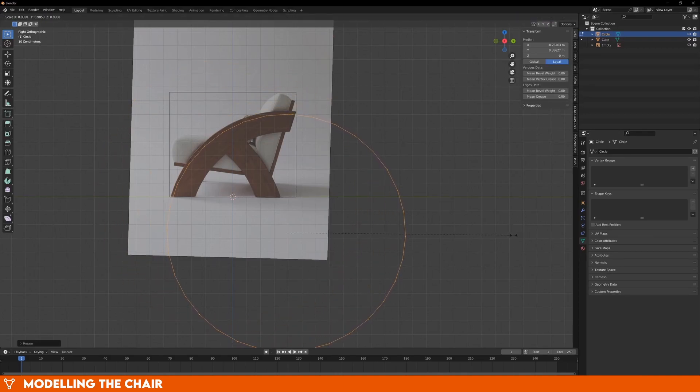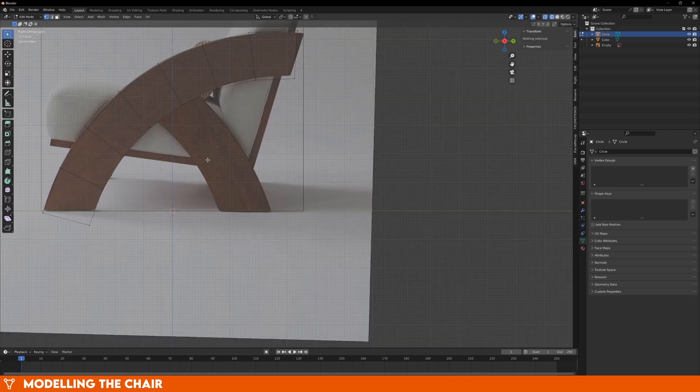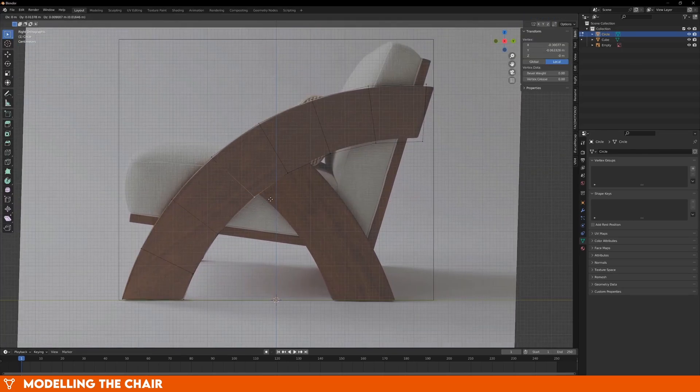Then fill the circle with F, and press I to inset it until we have the thickness of the piece. For anything round like this, insetting is a great way to get uniform thickness. Now all we have to do is delete the extra faces and do a bit more fine-tuning to match the shape. Just make sure that two of the vertices line up with the second part of the leg that branches off, because we'll be using that to model the other leg. Just select those two vertices and extrude them all the way down to the feet and line them up. Now add in some loop cuts to the second leg and match it with the reference image. At this stage, keep everything as low poly as possible, because it'll make our lives easier and we can deal with the smoothness later.